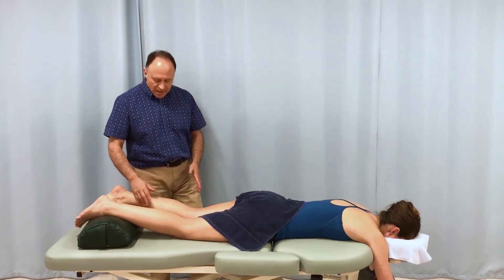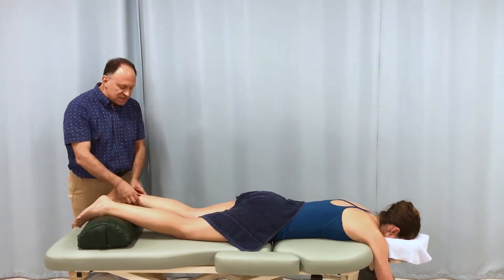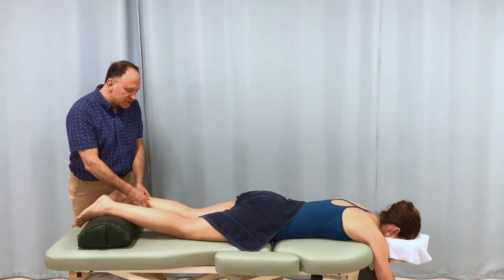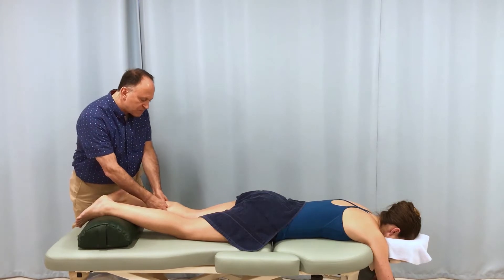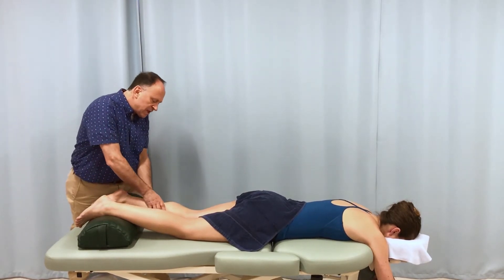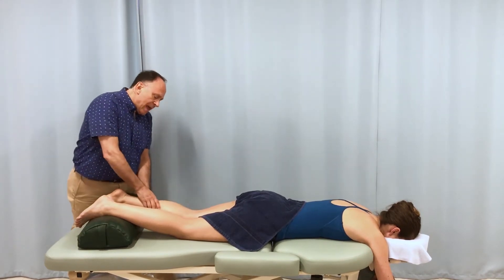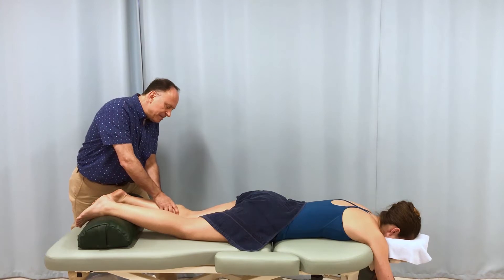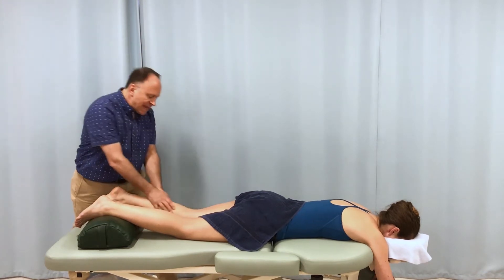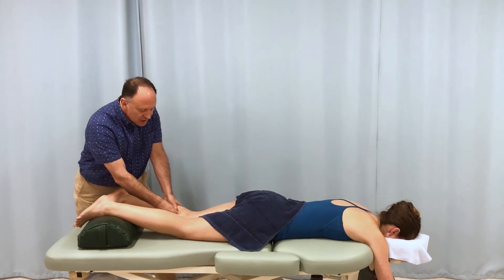We have a choice: we can work this group with the knee joint basically in extension. I have a bit of a bolster here, so it's not pure extension, but it's close to full extension. If we do this, we can get really nice work into the gastrocnemius. But if the gastrocnemius is tight, then it's likely that we're not going to penetrate as deep into the underlying soleus.